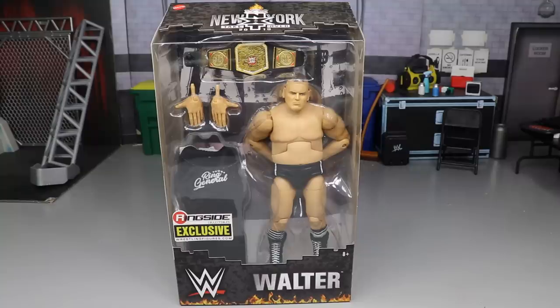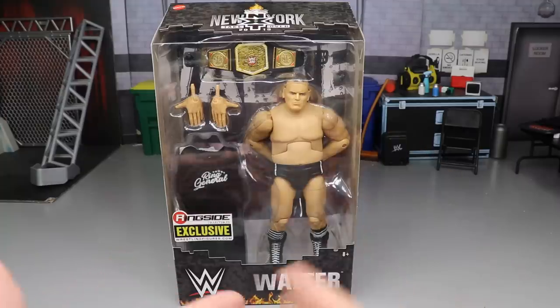First time in the line for Walter — never had a basic, a battle pack, anything. A lot of people have been waiting on Walter for a very long time. Every time we talked about figures we want to see at toy cons, SDCC, and Ringside Fest, we always discussed Walter. And here he is — they announced him a couple months ago.